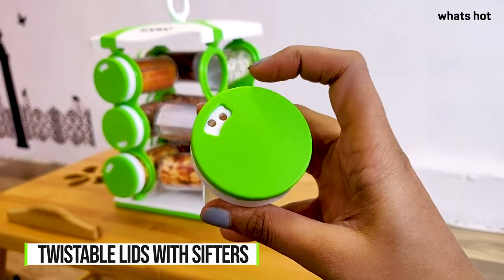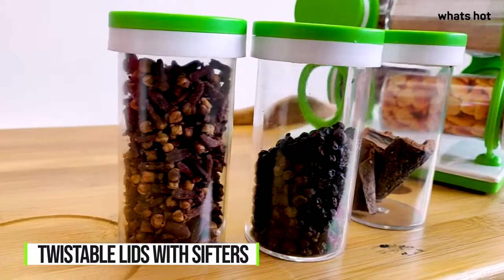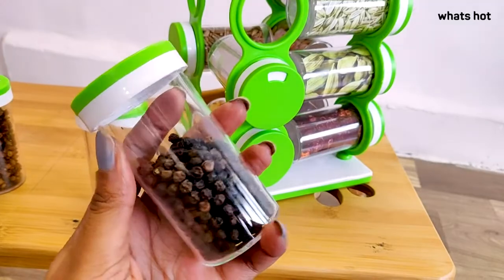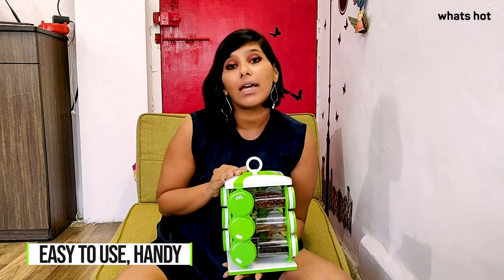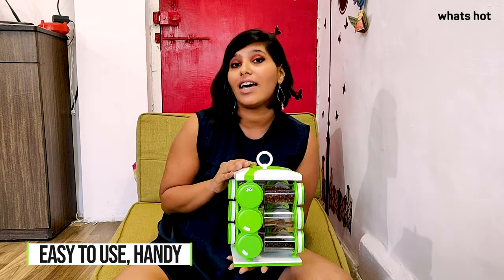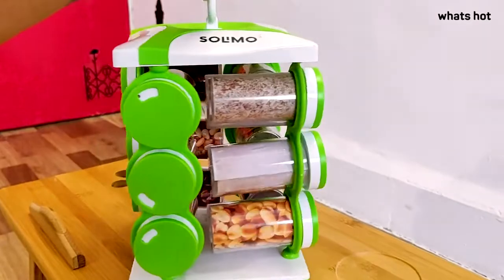Each lid is twistable and has sifters for easy use and refill. I really like this Made in India product because the spices stored in these remain odor-free and fresh for longer. These jars are very handy to use, plus they add a very neat look to my kitchen. They are made using the highest grade food-grade plastic, which is PPA plastic, so I know the product in my kitchen is safe and the spices stored in them are safer.